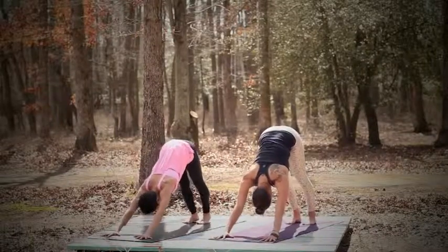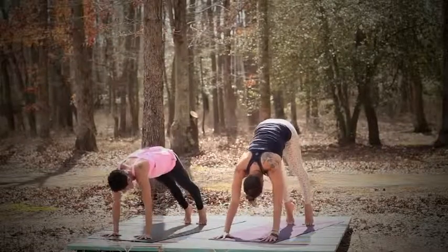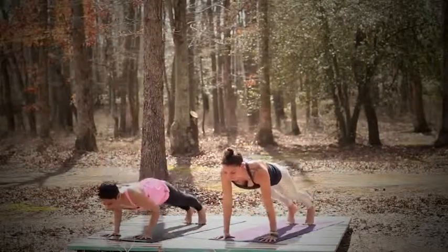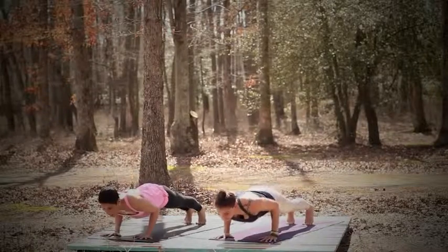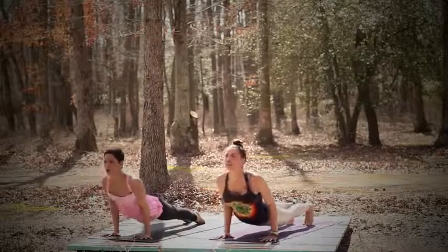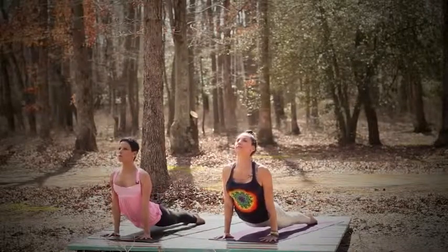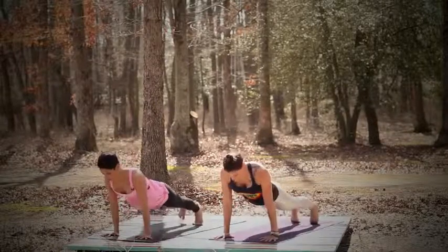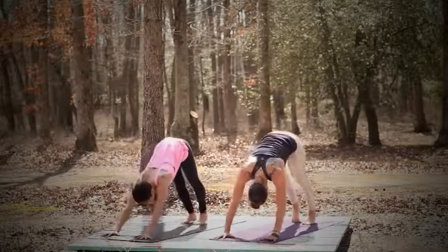Now from here, we're going to inhale and roll forwards to your high plank, high push-up. And then exhale, bend the elbows straight back — low plank chaturanga. Make sure the elbows are close to your body. Inhale, upward facing dog — point the toes, your thighs are off the mat, open up your heart. And then exhale, downward facing dog. Tuck the toes into the mat, lift your hips up. Downward facing dog.